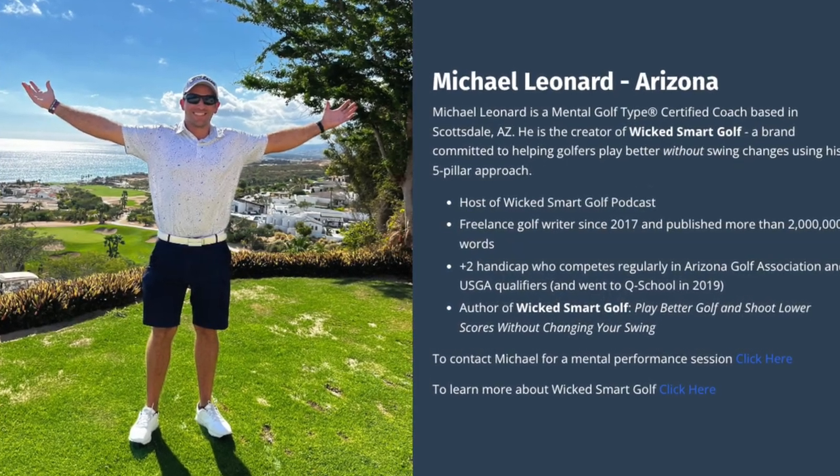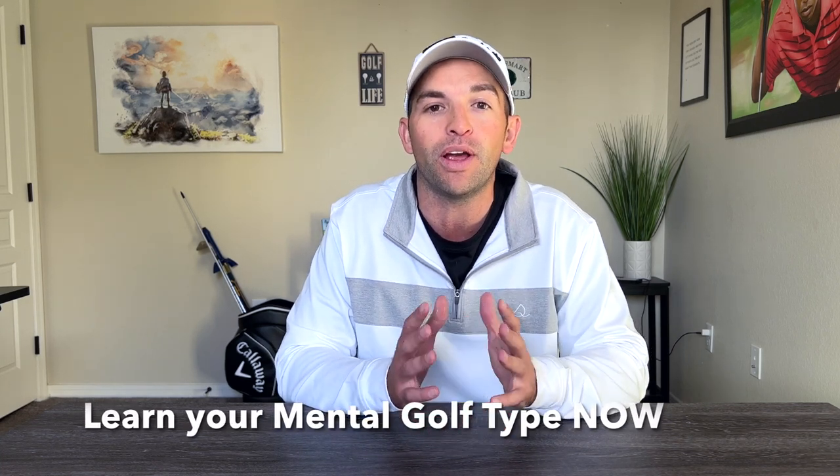To start 2023, I actually became a mental golf certified coach because I believe in this system so much. When I started applying it, I started hitting more fairways, more greens, fewer putts, and shooting lower scores. I fully believe in this system because it teaches you how to get in the zone and stay out of stress. Whether you're an extrovert like Phil Mickelson or an introvert like Tiger Woods, you need to play golf based on your personality type. You can take your free self-assessment by clicking the link in the description below.